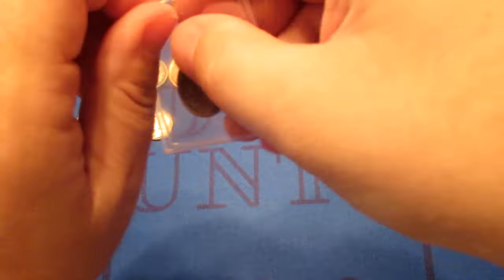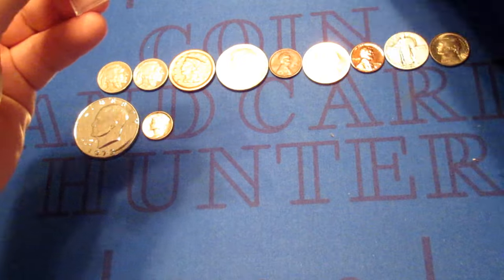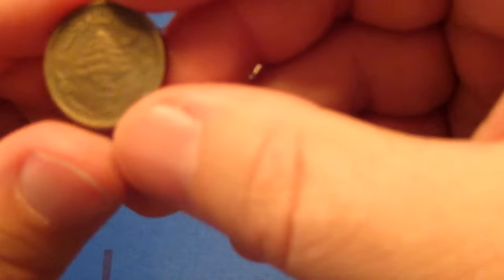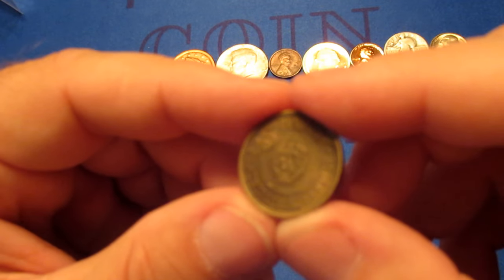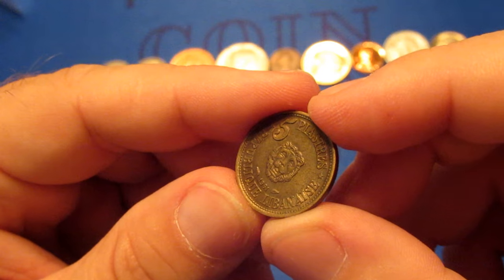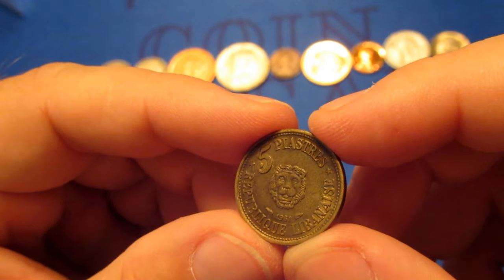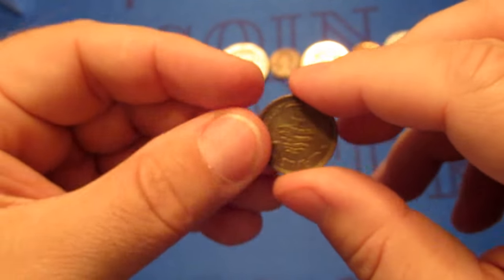Still got quite a few more to go. Looks like we're going to have our first foreign coin — this dealer usually throws some foreign coins in there as filler. Generally they don't have a lot of value unless they're made of silver or some other precious metal. This one — I have no idea — somewhere in Asia I think. It says Republic... Lebanese. So maybe a Lebanon coin. 1961 — I'm going to say it's a foreign Lebanese coin.